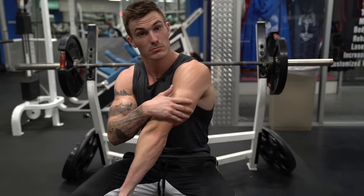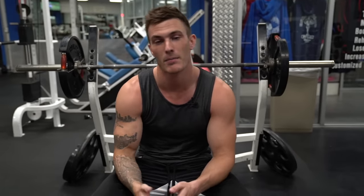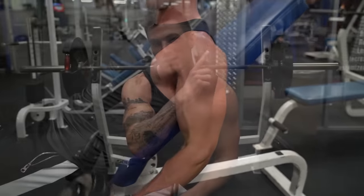In today's video, I'm going to show you seven different tricep exercises that are great for anybody looking to build their triceps. I made a video just recently about biceps as well — seven best bicep exercises for anybody trying to build bigger biceps. If you want to check that out, click the card up here and go watch that after this video.